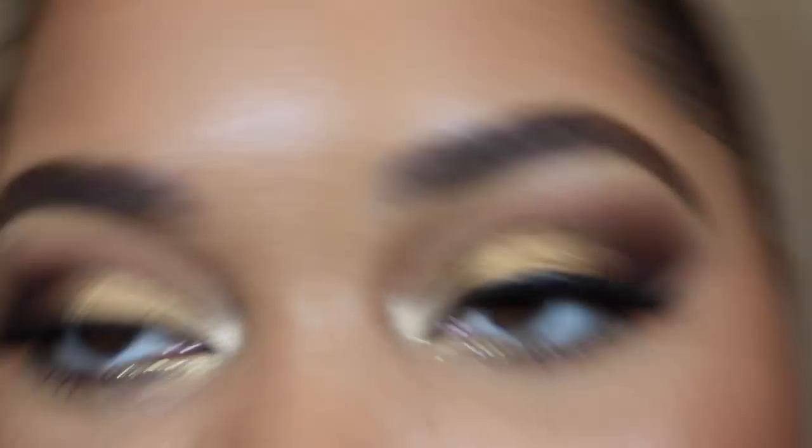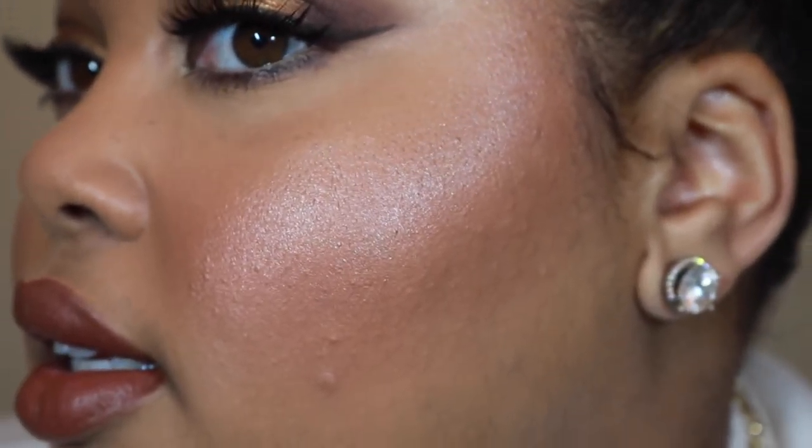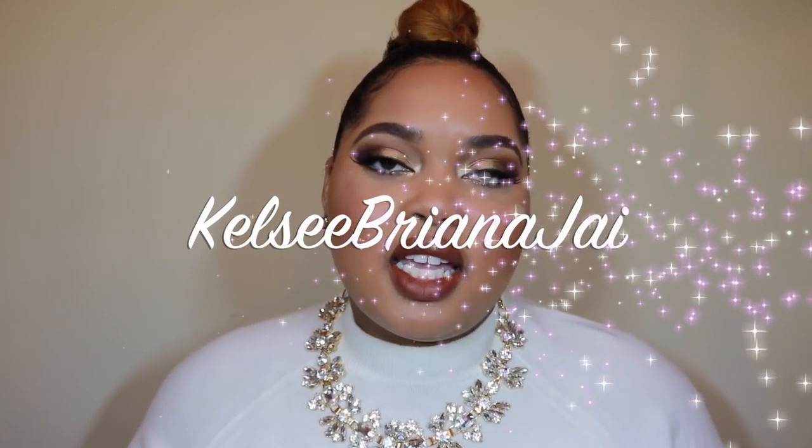So this is my finalized holiday look. I hope that you guys enjoyed it — here's an overview: my brows, my eyes, the cheeks, and the lips. I hope that you all enjoyed this look and have a very blessed holiday season. Please subscribe if you have not done so, so you're notified every single time I upload a video. Also, my social media — if you're looking for me, it's always Kelsey Brianna J and I should pop up pretty much everywhere. I hope you guys enjoyed this video and I will talk to you very soon. Thank you so much for watching. Smooches! Bye bye.